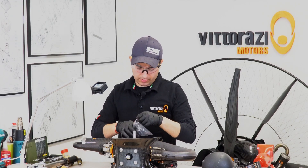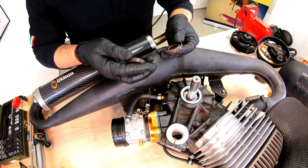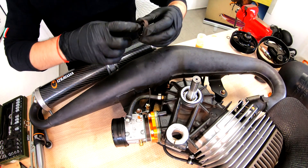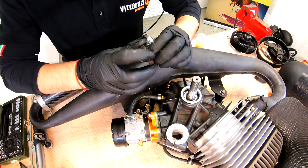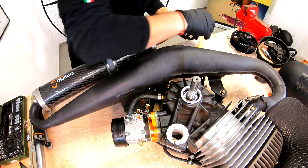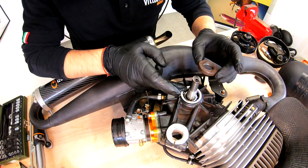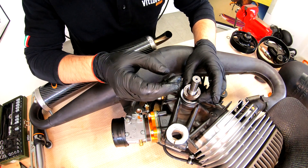Installing the new seals is very easy and straightforward. We'll take them out from the package — this is how they come from Vitorazzi. These are V-tone seals; if I'm not mistaken, that's what the material is called. It's very high-temperature resistant. We want to apply some grease on the outer side and inner side — not too much. Also a little bit of grease on the crankshaft and on the outer crankcase. When installing, especially on the clutch side, be sure that you don't catch any part of the seal in the thread.